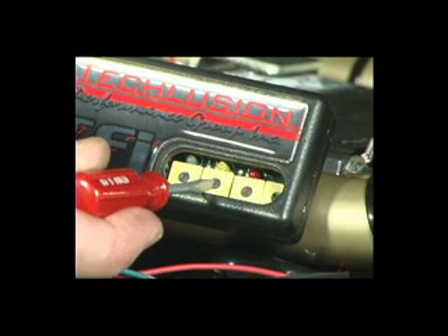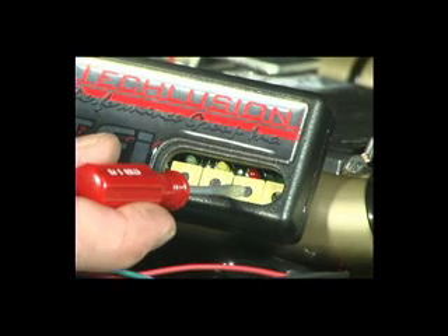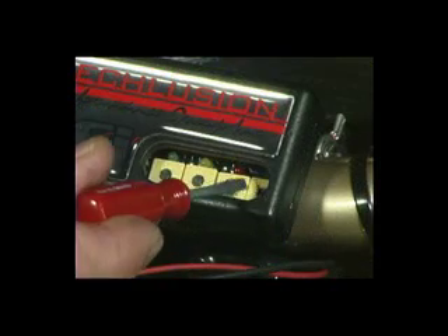Adjust the yellow fuel pot or acceleration switch to the recommended base settings found in the instruction sheets. The same procedure applies to the high speed or red fuel pot setting. The fourth pot is the RPM crossover adjustment.